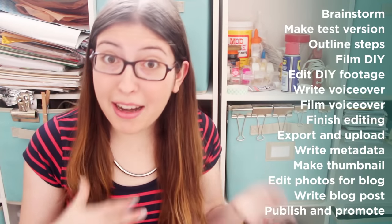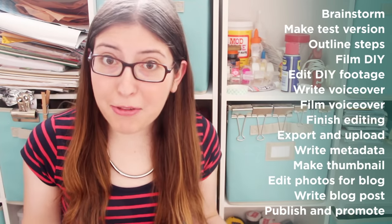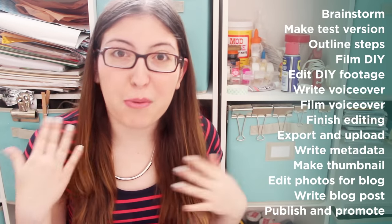Whether you have a huge setup or are alone in a room with a camera, crafting videos take literally forever to make. I'll quickly run through my process. First I brainstorm the project, then I make a test version of that project, then I outline all of the steps, then I film the DIY part and the beauty shots, and then I edit all of that footage and write the voiceover. Then I film the voiceover and intro and outro, and I edit all of that together. Then I upload it, write the metadata, make a thumbnail, sometimes I edit photos for my blog and also write the blog post. And then finally I publish the video and promote it across all of my social networks. That is a lot of steps.